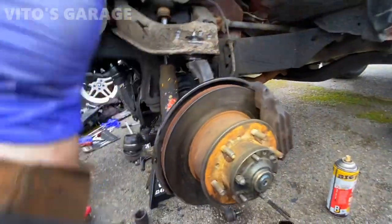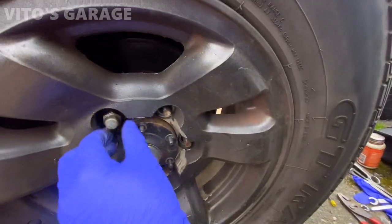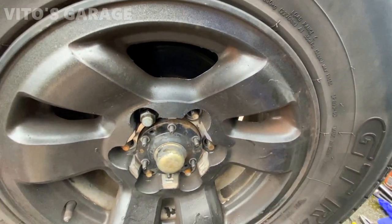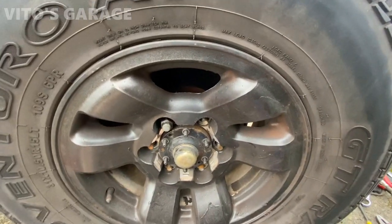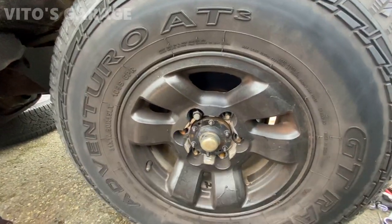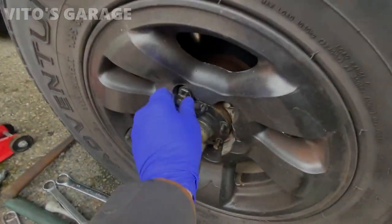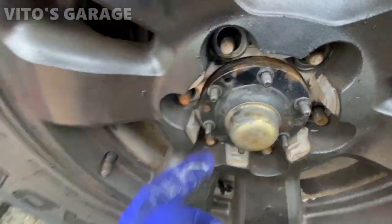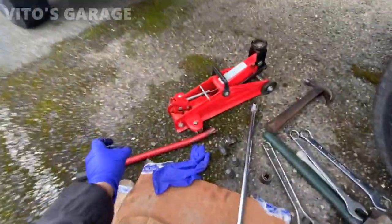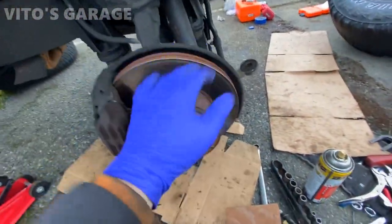I'm gonna move on and start working on the other side - the other side needs a lot of help. Then I'll come back and start doing the brakes. This stud is definitely gonna break - it's coming out really stiff. I'm trying to work it back and forth but it's no good. The lug nut is gonna be trashed and the stud itself too, so while I'm doing the rotors I'll have to change multiple studs as well. Brakes on this side are a little better but I'm gonna change this caliper and rotor too.